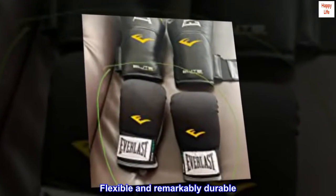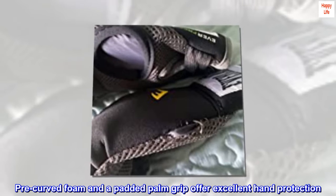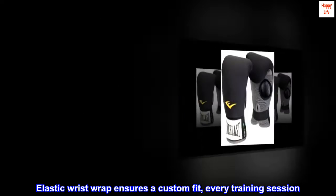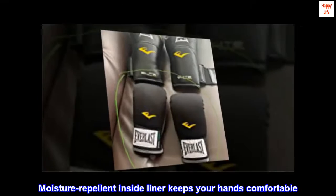Flexible and remarkably durable. Pre-curved foam and a padded palm grip offer excellent hand protection. Elastic wrist wrap ensures a custom fit every training session. Moisture repellent inside liner keeps your hands comfortable.